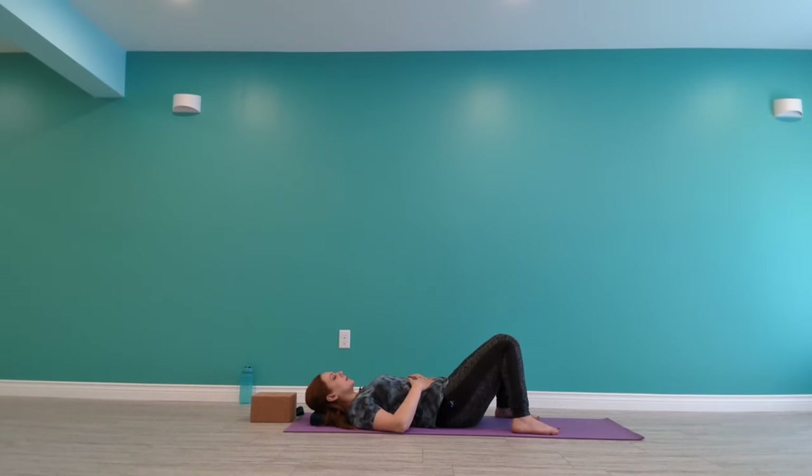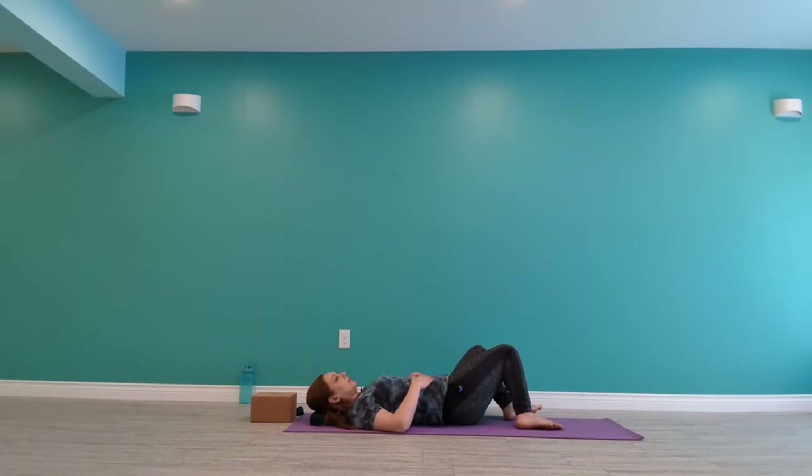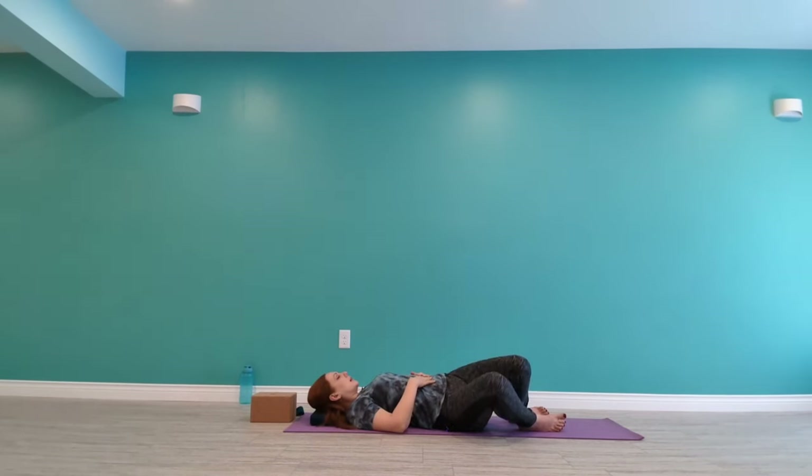All right, and then from here you can start to connect to your body again. Maybe you wiggle your fingers or your toes. Start to walk your feet in about hips distance apart, coming into a windshield wiper here. Hands could be on your abdomen or arms out to the side. Now here you might start with a little movement, rocking your knees just a few inches from side to side.